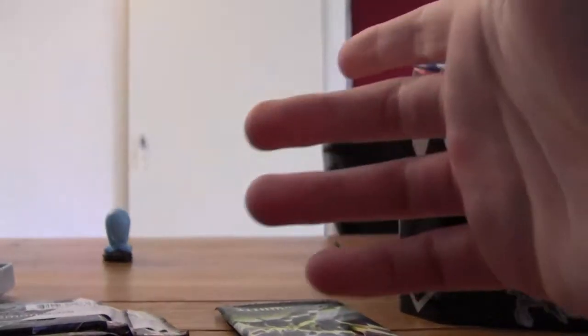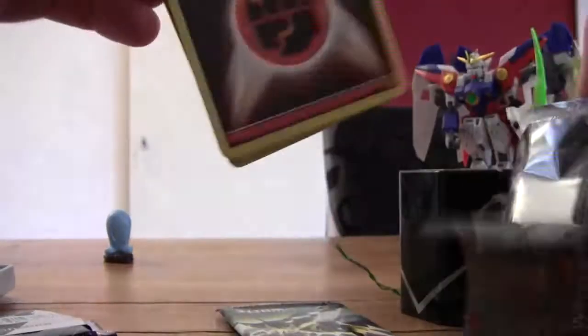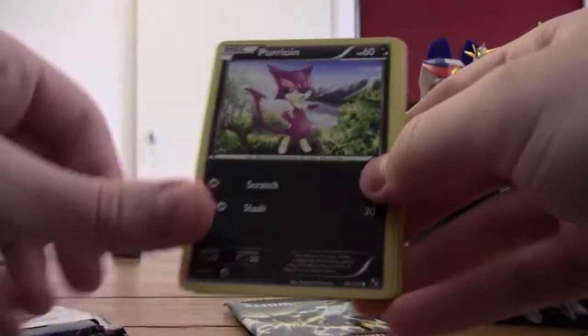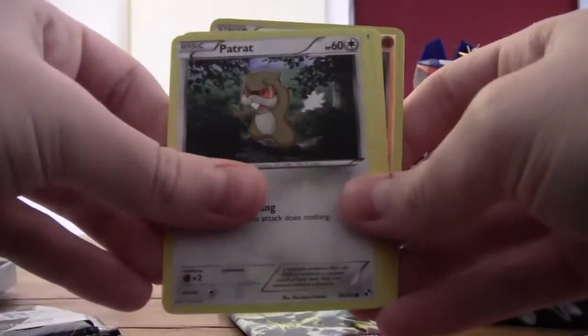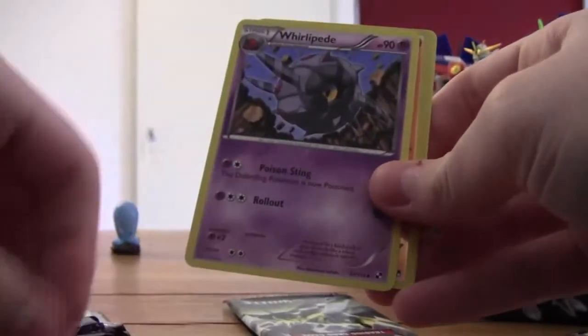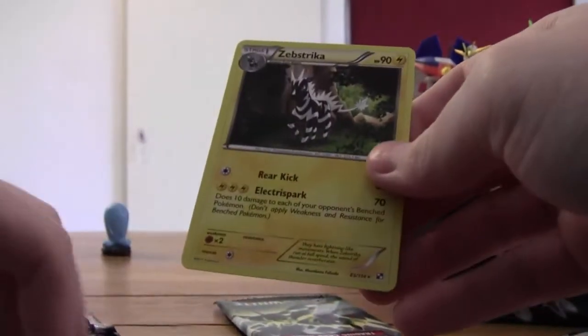So let's open the Reshiram pack. One two three, one two — we start with a Fighting Energy which looks pretty cool, Purrloin, Snivy — this is my favorite starter Pokémon of Black and White — a Potion, a Patrat, an Energy Switch, Watchog, a Whirlipede, Krokorok — pretty funny — and a Zebstrika.